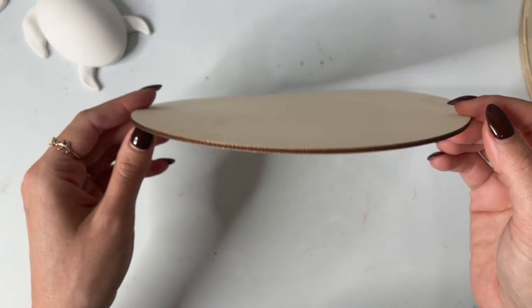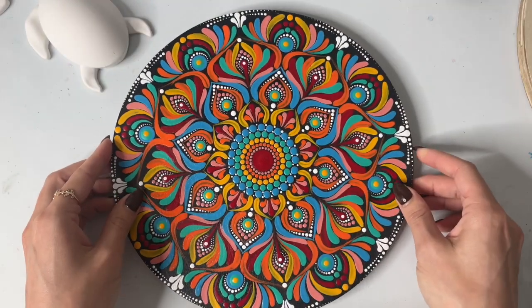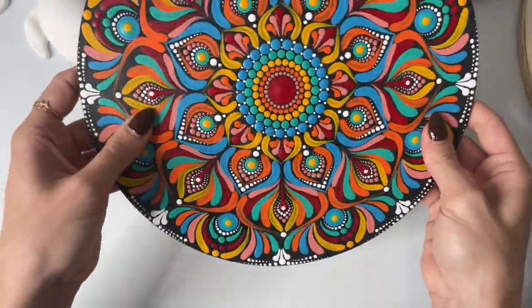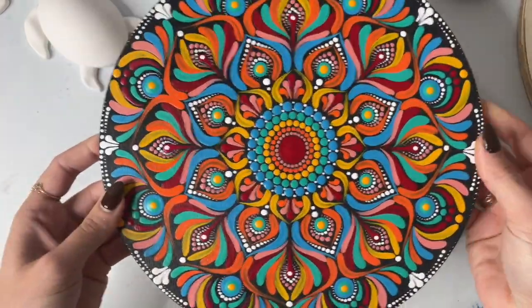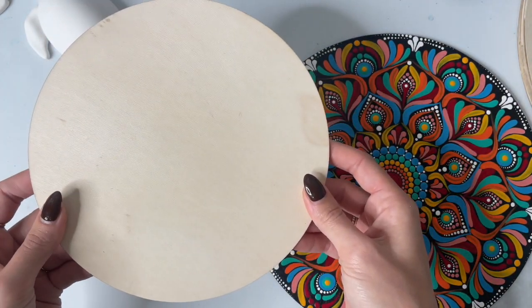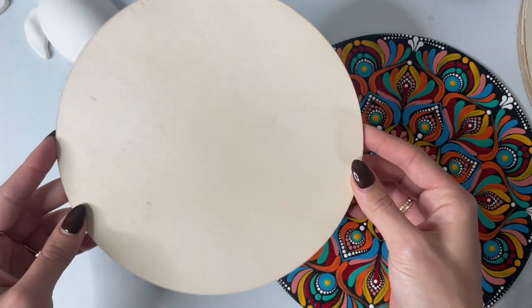These come in all different sizes — this one's eight inch, and I painted one that was ten inch. A little bit more flimsy, but perfect for practicing and for teaching classes. They're really lightweight, so what I did with all of the ones I taught on Patreon — I put a magnet on the back and stuck them on my fridge and just created a collection of mandala fridge magnets. So these are great for that.